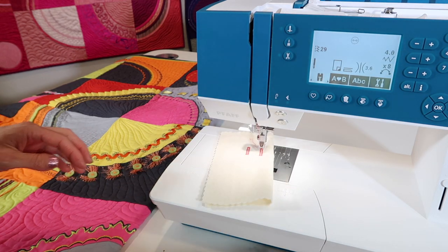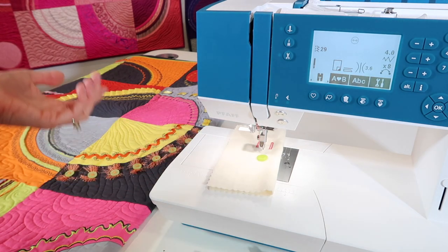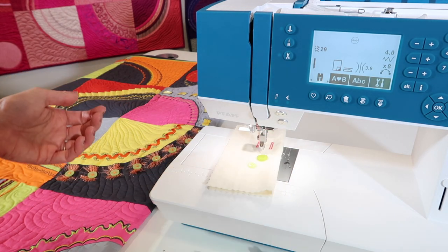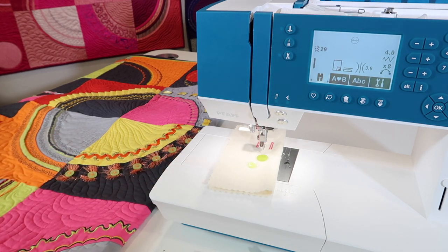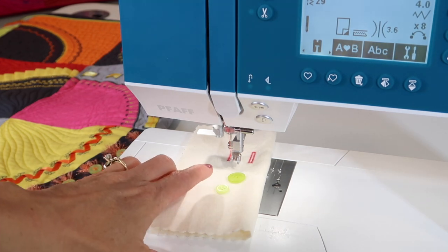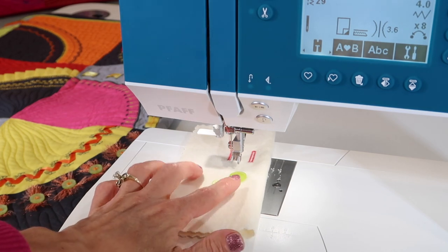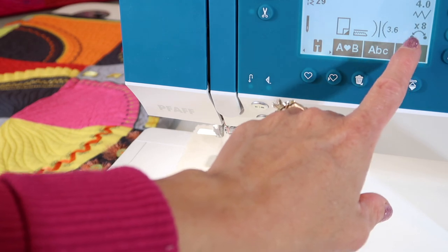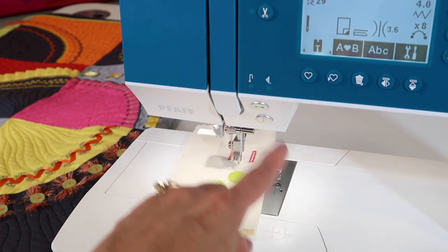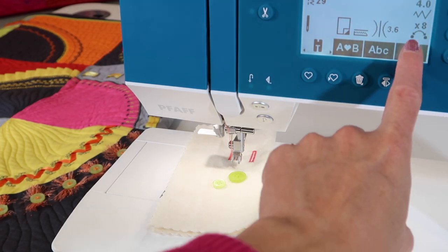Let's talk about doing this — sewing on a button with a machine and no foot. How does the machine know if you're using a small button or a large button? That's a trick question, because 99% of buttons all have the same hole spacing, even though it looks different on small versus big buttons. You can see on your machine that it says four millimeters wide — the needle's going to take a four millimeter wide swing. For buttons with slightly smaller or different holes, you can adjust the stitch width.